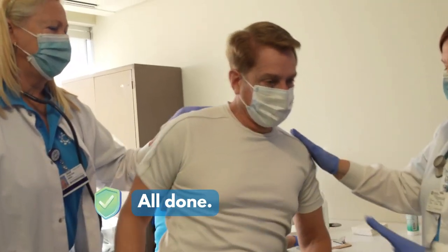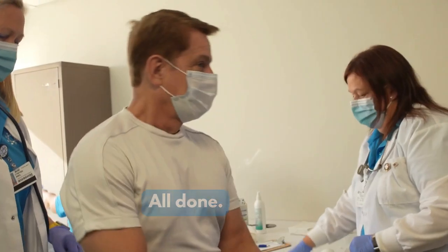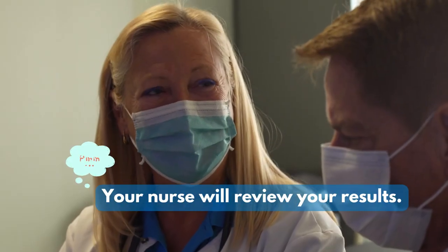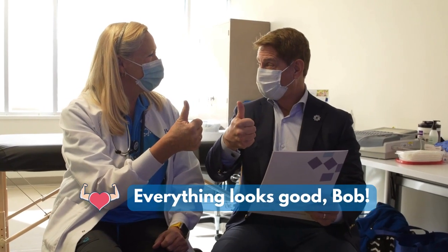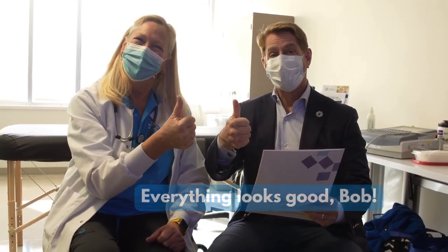At this point the participant sits up and puts their shoes back on. The nurse will then go over the results with you before you leave. And Bob looks good. Now the nurse will share the next steps.